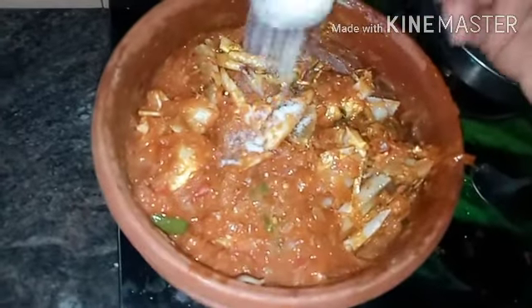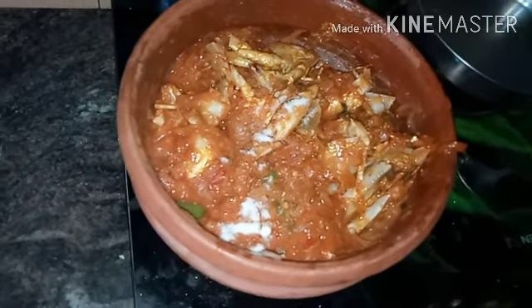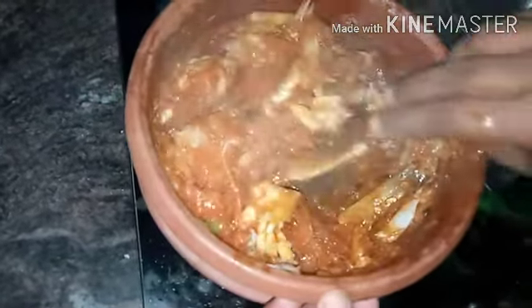Now we have to add the crab in this way. After adding it, we will dry the roast. We will cook it on a medium flame.